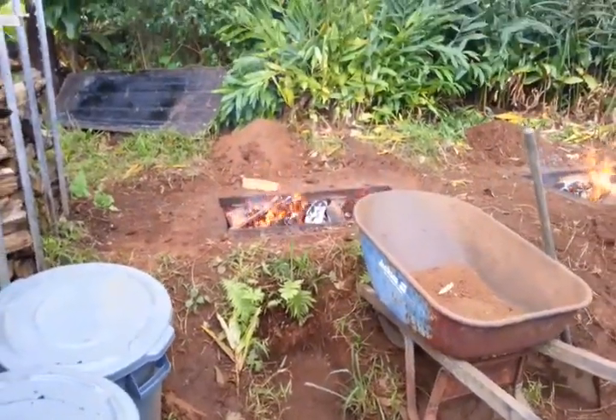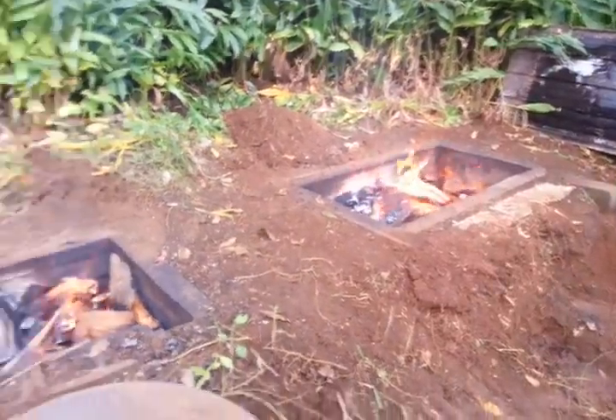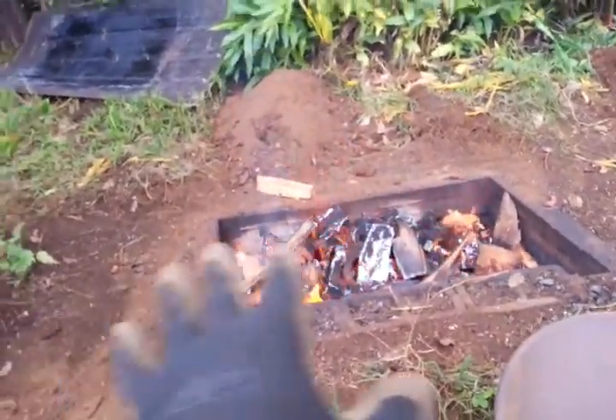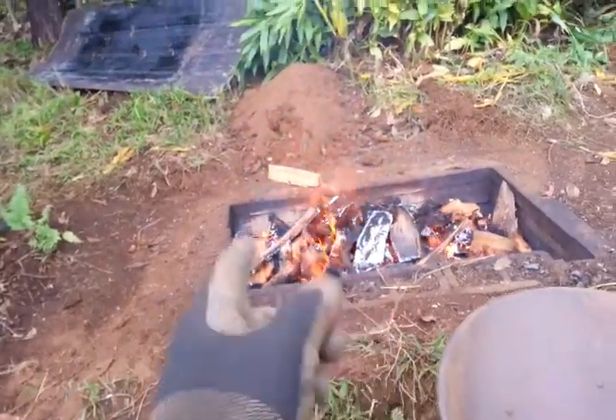So hot enough to burn clean, but not so hot that your wood is consumed, because the goal here is charring. All the wood that is below the top layer is starved of oxygen and it's charring down there.